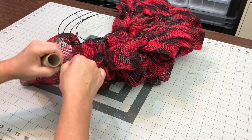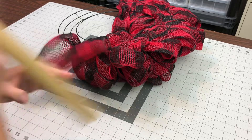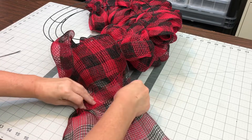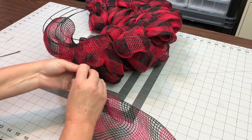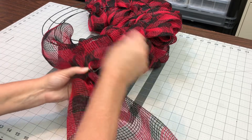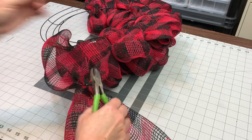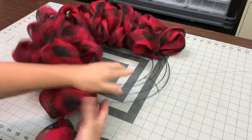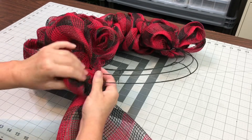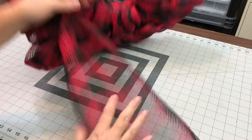Once I got to the end of that roll of mesh, I took off the core. I do not attach it to the wreath frame and then attach the new one to the wreath frame separately. I will just overlap them a couple of inches, squish them up together, and put a zip tie around it. It's a much cleaner way than having a start-stop point on your wreath. If you can make the back look good, you don't have to spend time covering it. You can't even see the join — it always ends up right there at the base, never at the top of a loop. No problem.